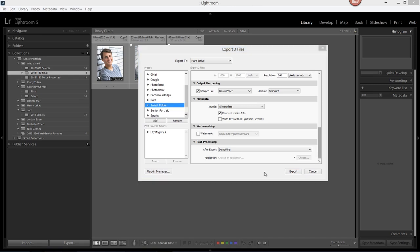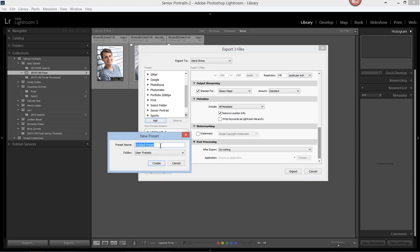Now we've saved all these settings. What we want to do is create a preset. So we're going to come over to the preset panel and select Add. We're going to give this preset a name — let's call this Full Size JPEG. And since we export as sRGB, we'll add that in here. If we were to export to a different color profile, we'd add that name in there instead.